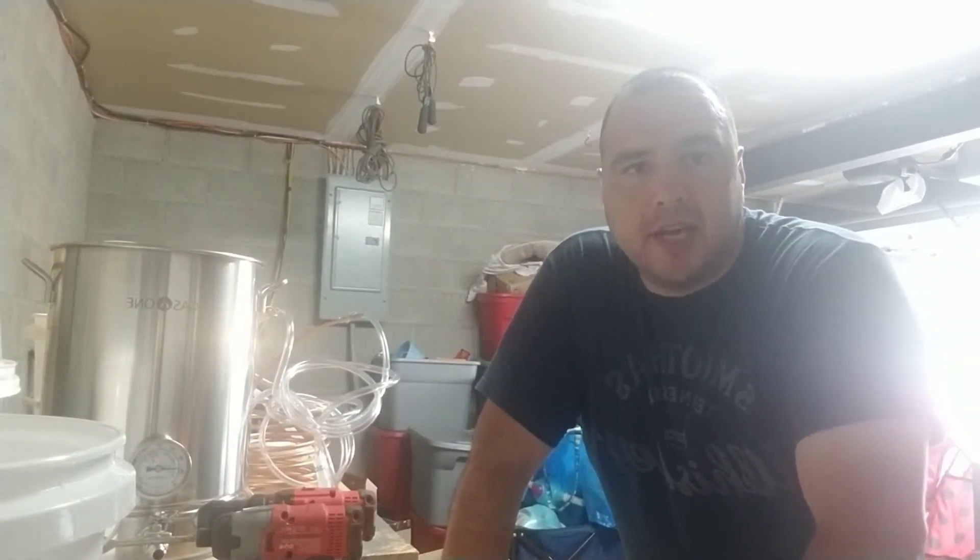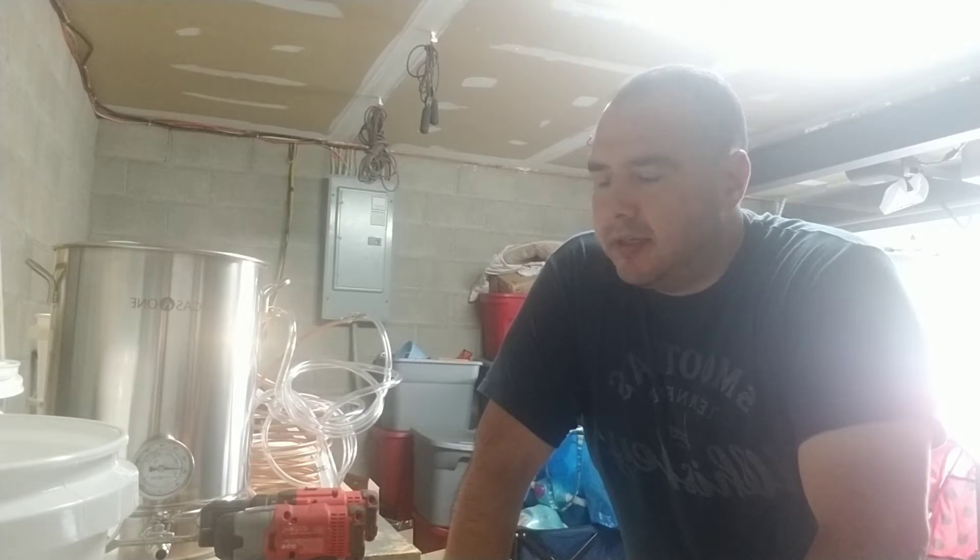Hey guys, Joe Whitney here, Brewing with Bim. Today I'm gonna take some time to show off my brew setup and give everybody a little instruction on how to put it together. I'll do my best to break this into smaller videos so they're just relevant to what you guys want to see.